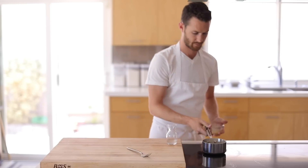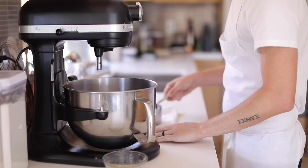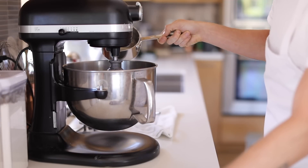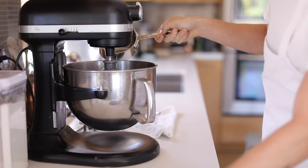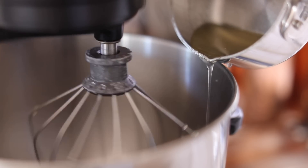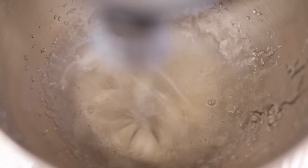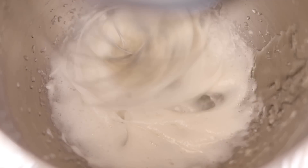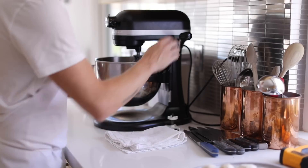As soon as the syrup has reached 240 degrees Fahrenheit and the gelatin is set, add the bloomed gelatin to the bowl of a stand mixer with the whisk attachment. Turn the mixer to low speed and begin slowly drizzling the hot syrup down one side of the mixing bowl until the gelatin starts to melt. After that, increase the speed to medium and speed up the pouring rate until the rest of the syrup is in. Then turn the mixer to high speed and let it whip up for about three minutes or so, to about five or six times its volume, until it starts to resemble a very sticky version of whipped cream. Then it is time to dip.